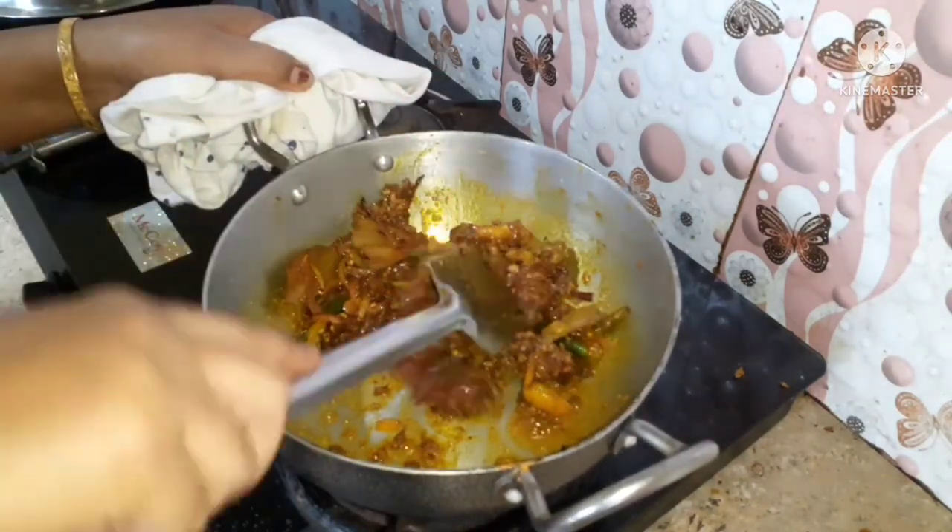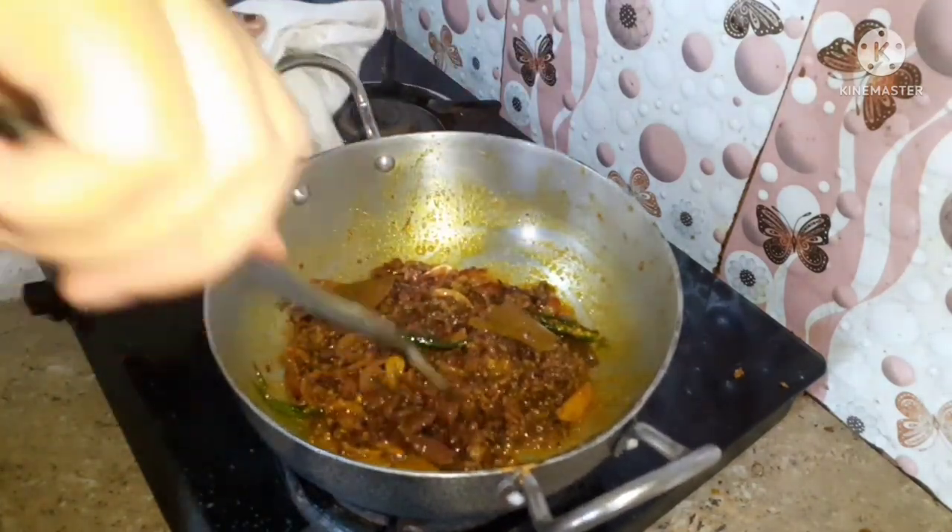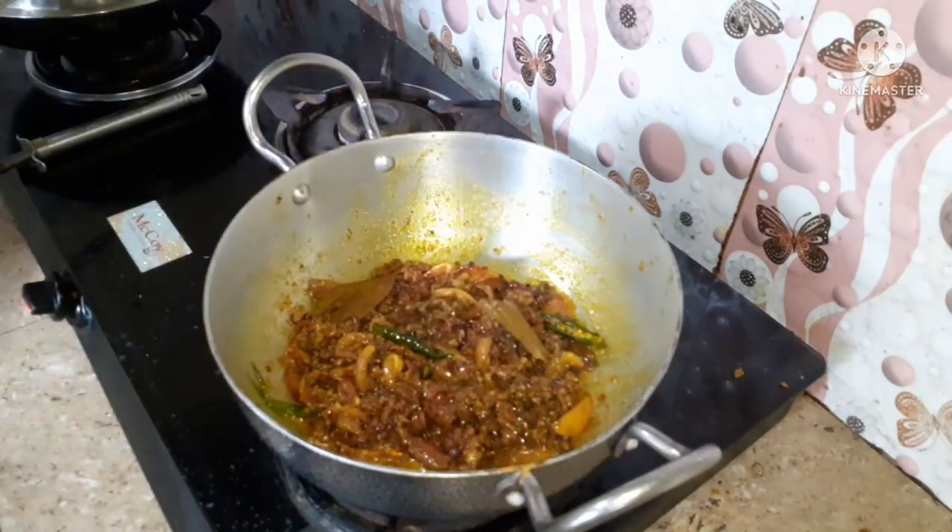I will keep the medium flame in the middle of the pan. I will keep the pan for 3 minutes.